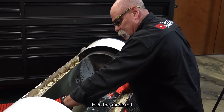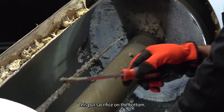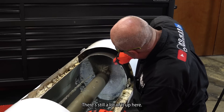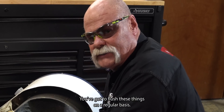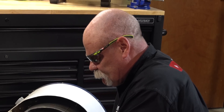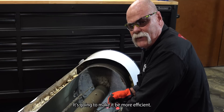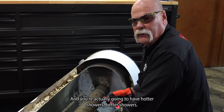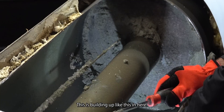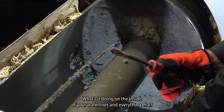Everything else in here looks pretty good, even the anode rod — it doesn't look too bad. It's been sacrificed on the bottom but there's still a lot of it up here. But this right here is what this whole thing is about — you've got to flush these things on a regular basis. It's going to make your water heater last longer, make it more efficient, you're going to get more money out of it, and you're actually going to have hotter, better showers. If this is building up like this in here, what's it doing to the inside of your water lines and everything else?